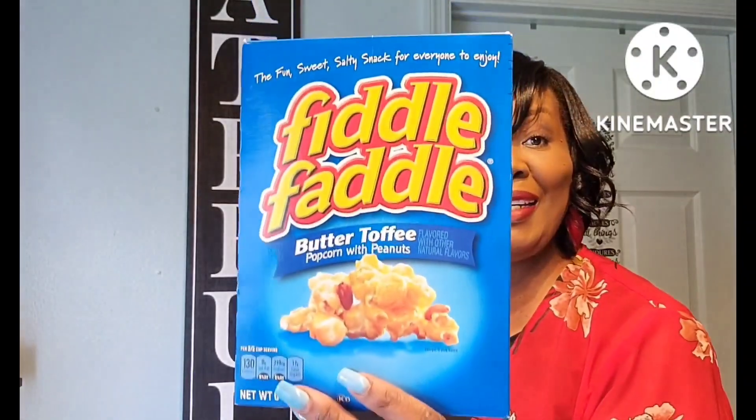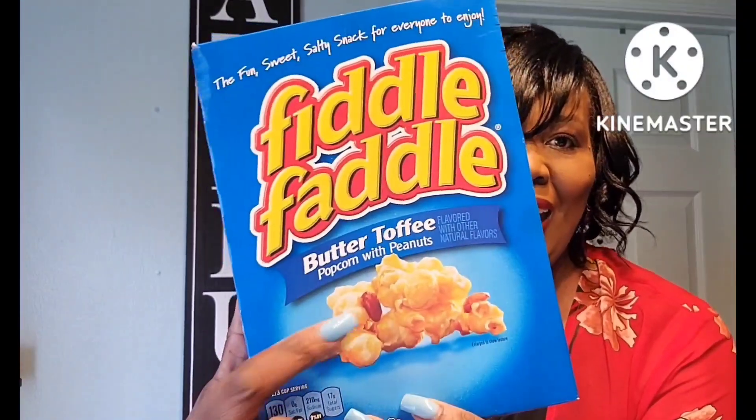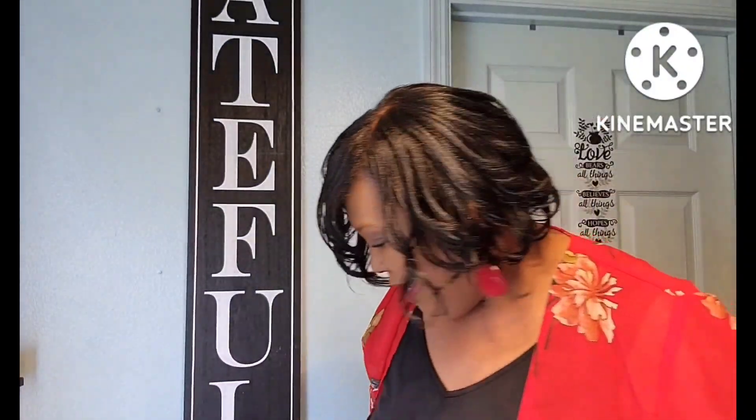This is really really good — the Fiddle Faddle. I like the butter toffee one because it has peanuts in it. I love that. That was an amazing product. I think that's name brand because they sell it at the grocery store too.